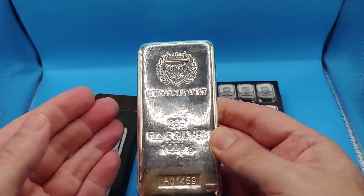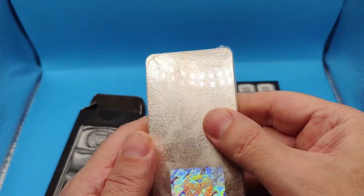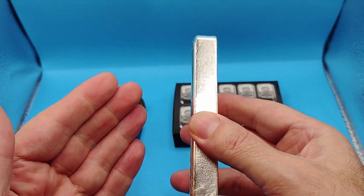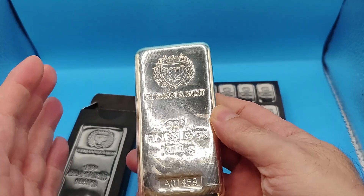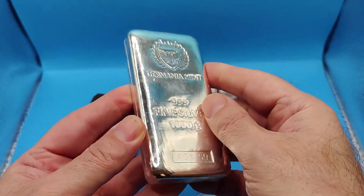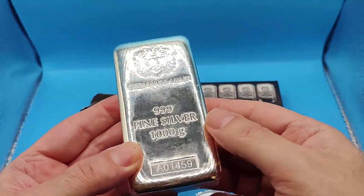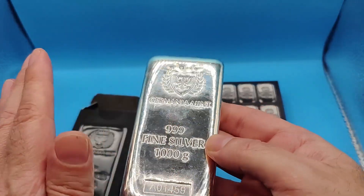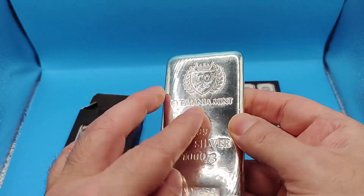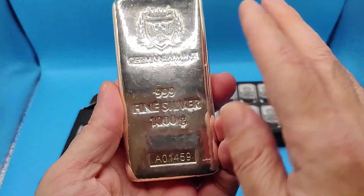I've seen people open these up and take the plastic off. Number one, this is not treated silver — it's just plain silver. So if you do take it out of the plastic, I'm not saying it's wrong; you can. I am in favor of actually handling your silver. But on something like this, it will start toning and tarnishing. It'll also get micro scratches on it because there's no protective covering. That's the only reason why I don't do it.